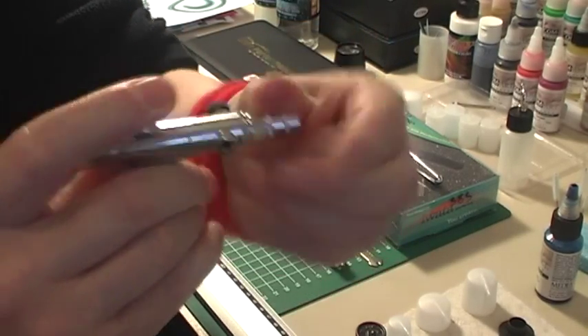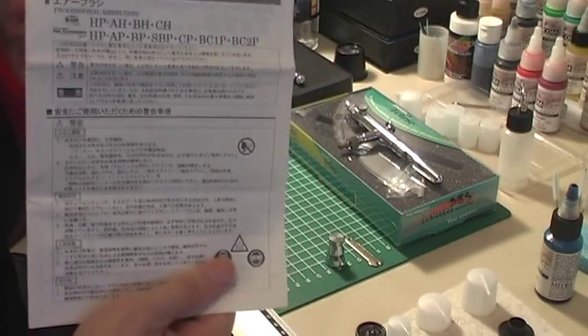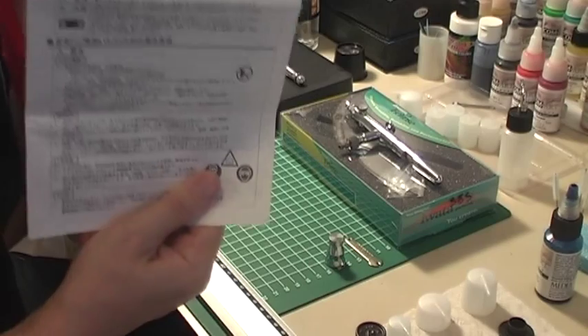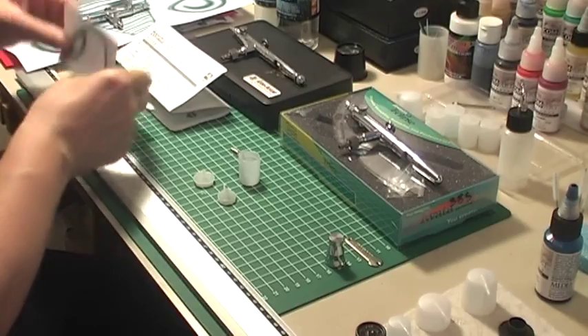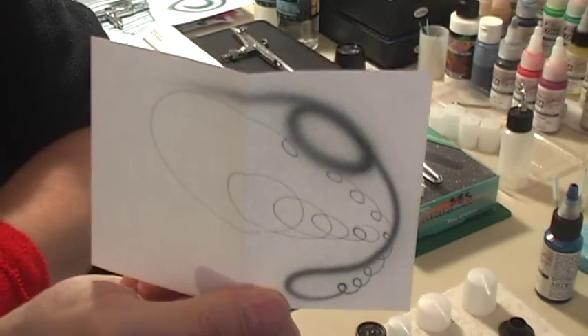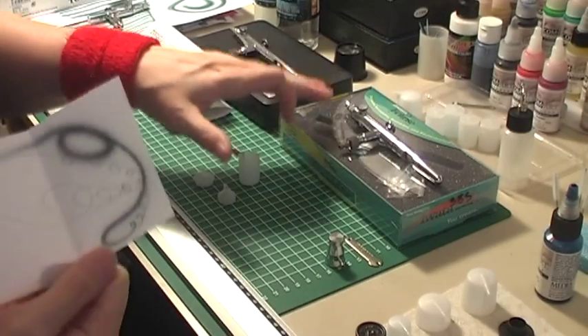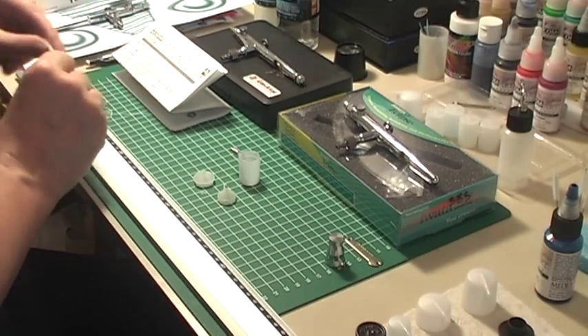Both of them come with an instruction booklet which is in Japanese and in English. They both have their own one of these and they both come with their own spray pattern card. This was for the HP SP Plus and the Eclipse has one also in the box.